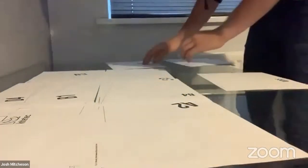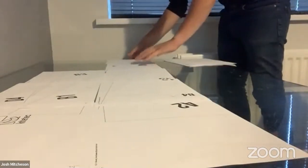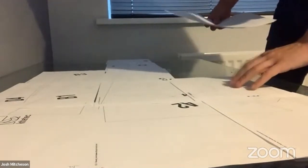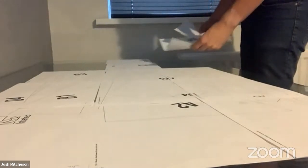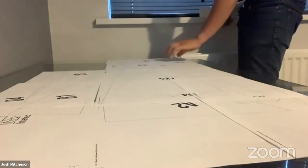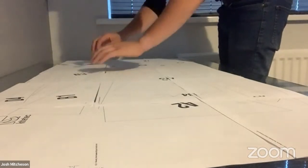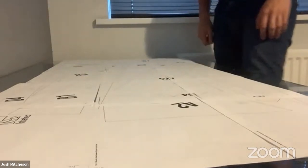Bruno is asking about the overlap in centimetres - 0.15 inches is 0.381 centimetres, Bruno, there you go.